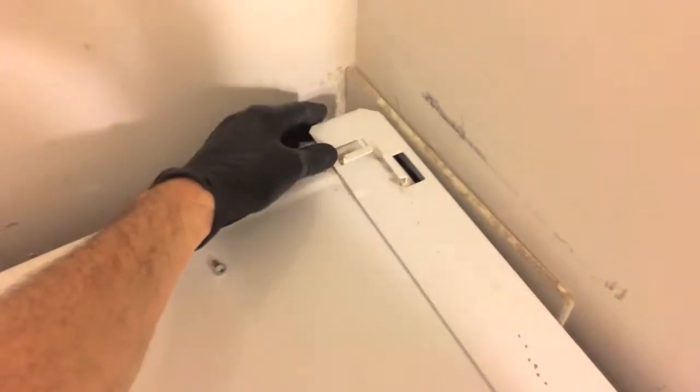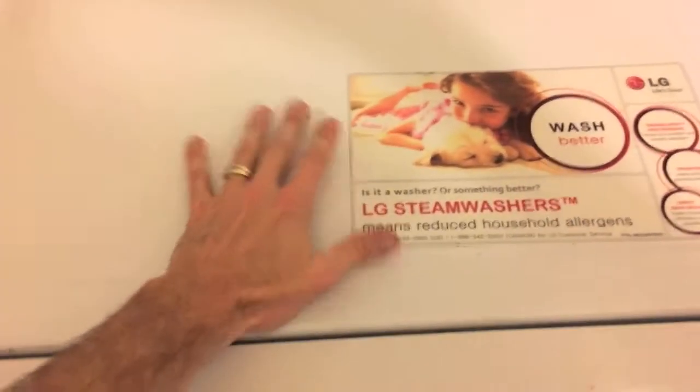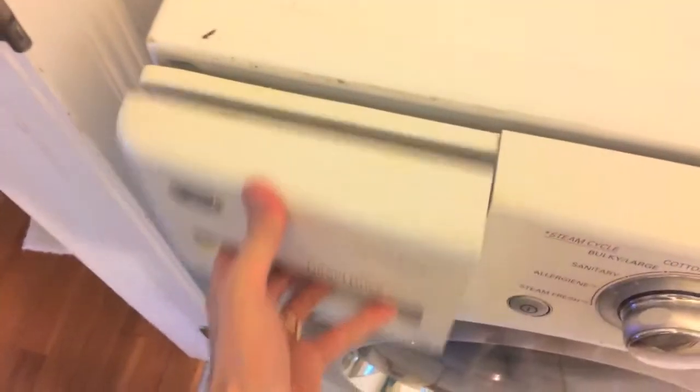There are two Phillips screws on the back side — take those off and remove the bracket. Next we have to shift the whole top back. On the bottom there is a Phillips screw; you only need to remove the bottom Phillips screw. Once the screws are removed you can just shift this back — notice the gap.